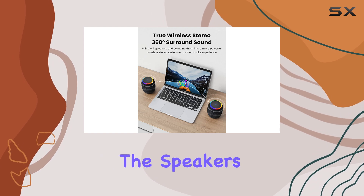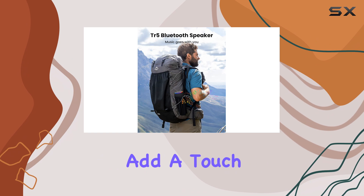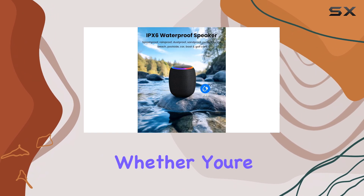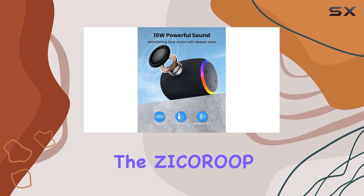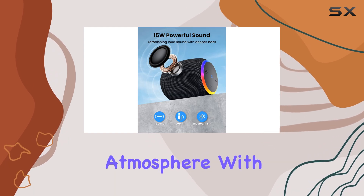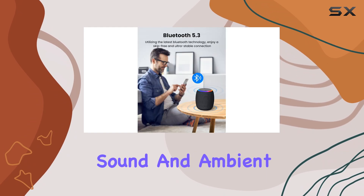Additionally, the speaker's classic design and LED light add a touch of style to any setting. Whether you're hosting a backyard barbecue or relaxing by the campfire, the Zikara speaker will enhance the atmosphere with its powerful sound and ambient lighting.